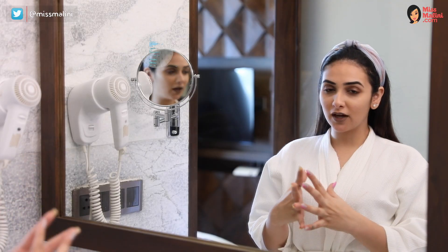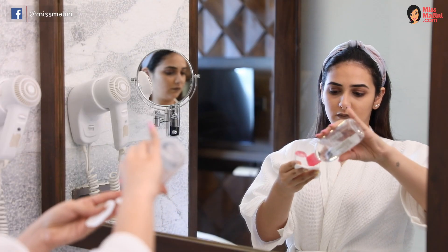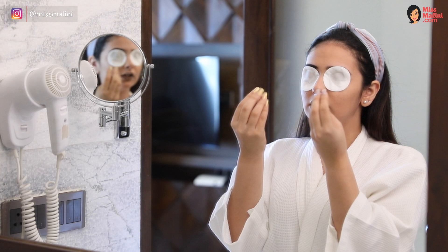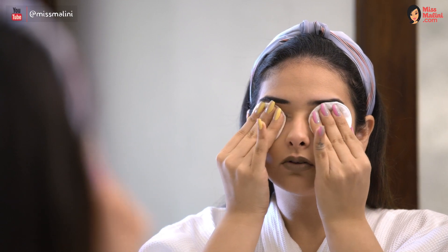Step one is to really remove the gunk on your eyes using these tiny cotton pads. Apply your Bioderma makeup remover and place them on your eyes — like you're in the spa, except you're in your bathroom. Gently keep dabbing. The solution slowly dissolves and gets absorbed into your skin, and then you can really take off all the makeup.